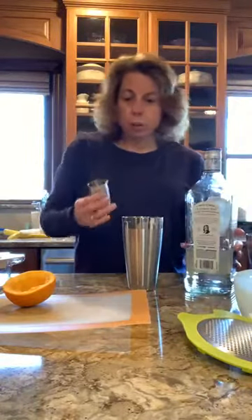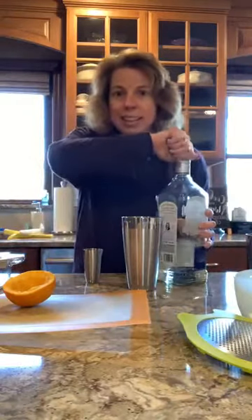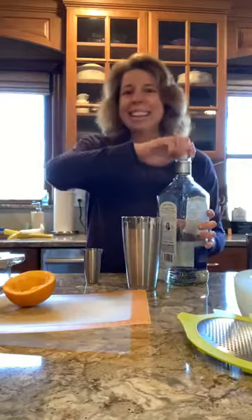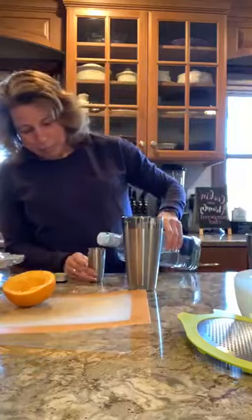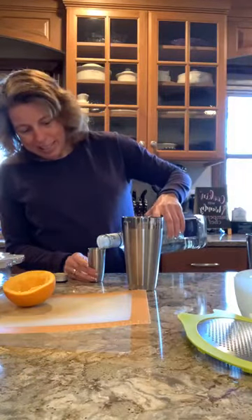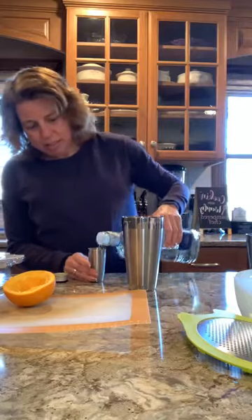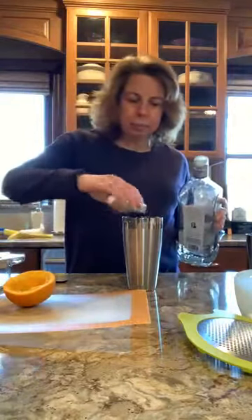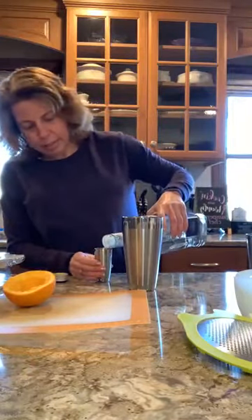And then I need three ounces of tequila. This measures two, so I'll do two and one. Three ounces of tequila — that's one and a half, and we'll do another one and a half.